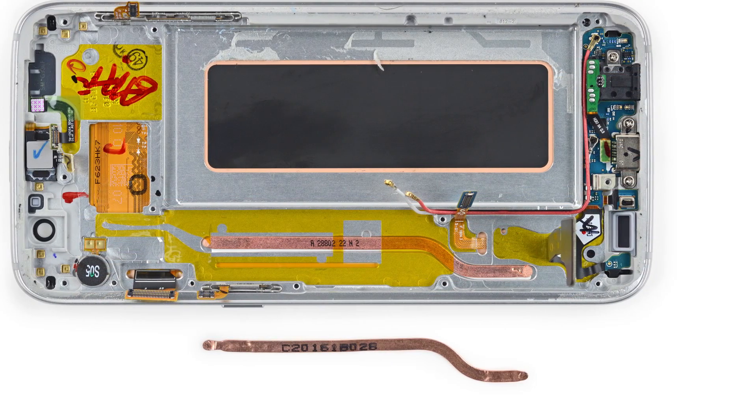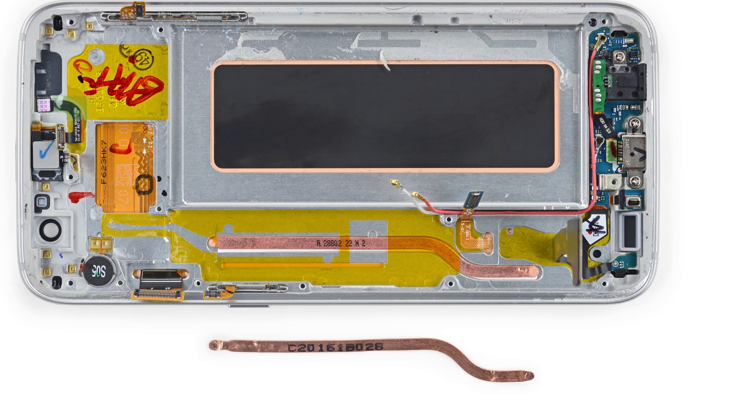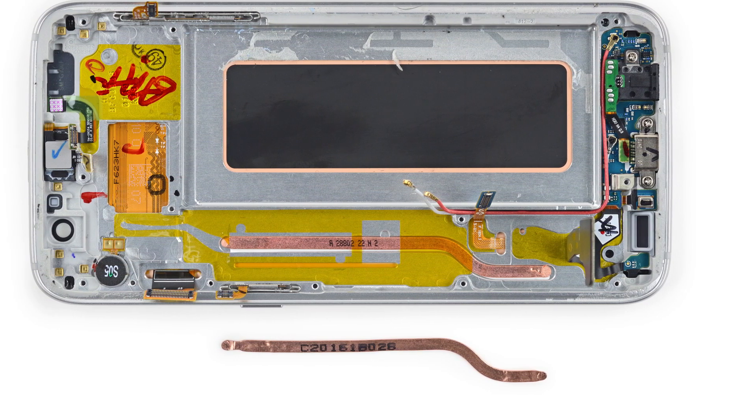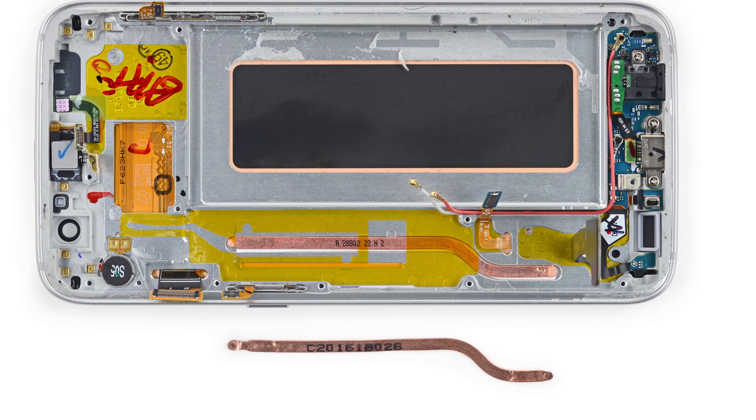On the cooling front, the S7 Edge has the same liquid cooling heat pipe we saw in the Galaxy S7. In case you missed it, check out the Galaxy S7 teardown on our site for all our detailed findings.